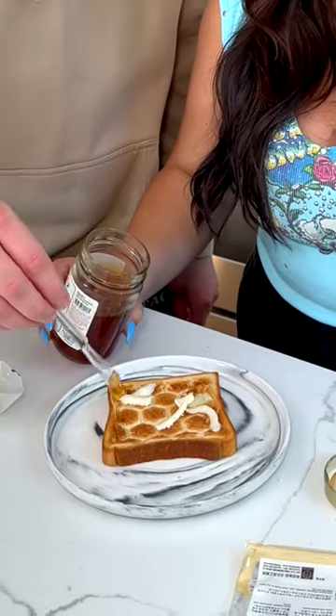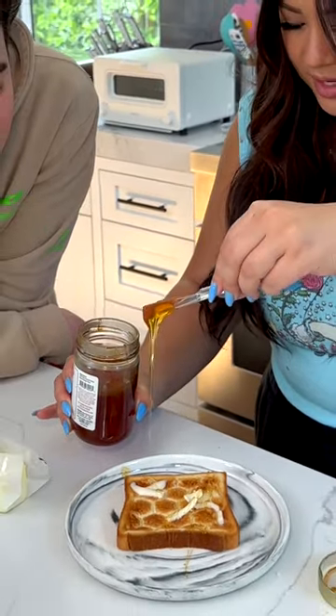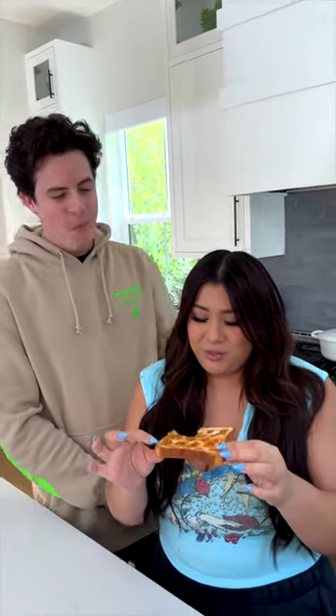Look at that! Honey butter. That crunch — that's really good. 10 out of 10. Did the honeycomb texture of the bread improve your experience of eating? I would say it did. Amazing!